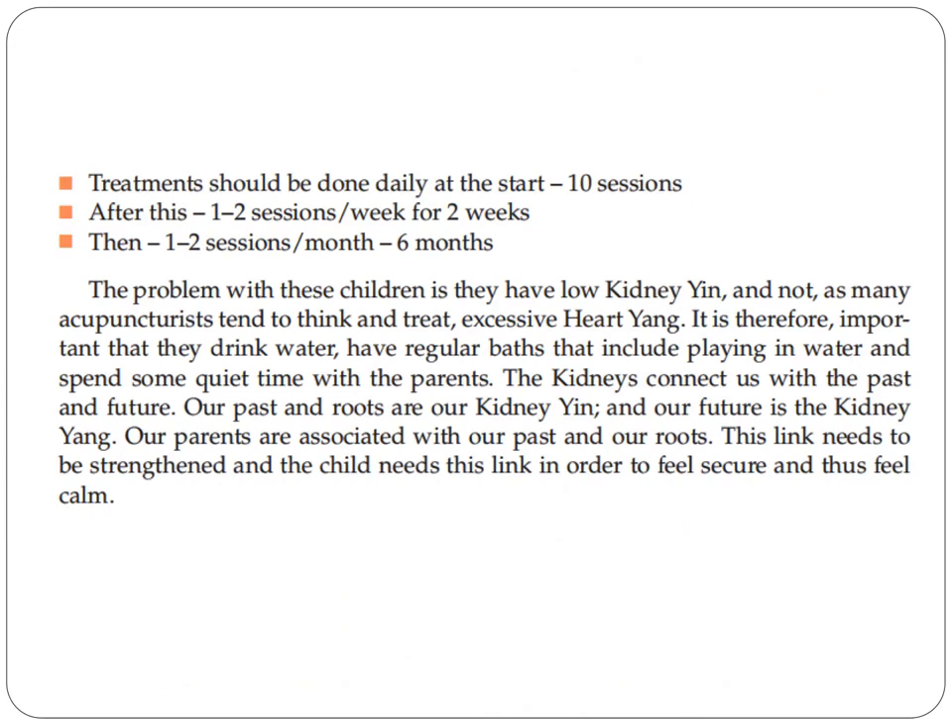These children should drink water and have regular baths that include playing in water, and spend some quiet time with their parents. The kidneys connect us with the past and future — our past and roots are our kidney yin, and our future is the kidney yang. Our parents are associated with our past and roots. This link needs to be strengthened; the child needs it to feel secure and calm. Quality time with the parents is very, very essential.